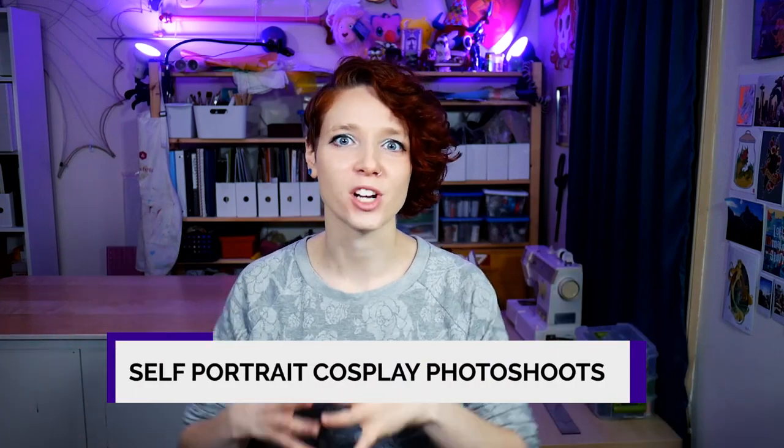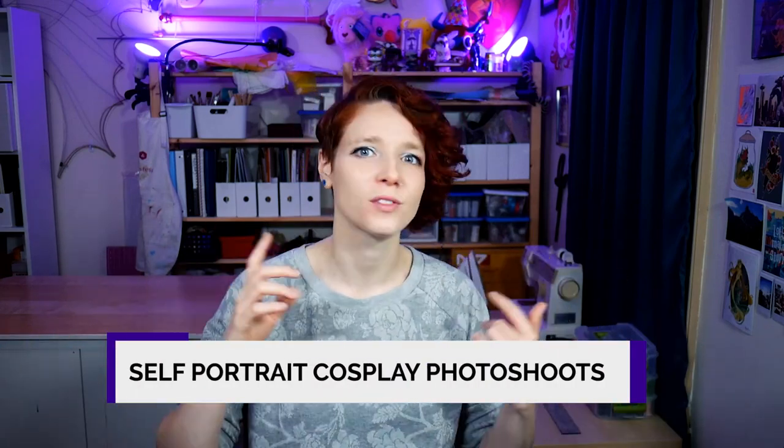Having photos of a finished cosplay project is a great way to document all of the time, effort, and energy that went into it long after you're finished with it. And of course that helps you share all of that work and progress over on social media. But it's not always possible to partner with a photographer or to rope a friend into taking some photos for you — and that's where self-portrait or selfie cosplay photo shoots come in.